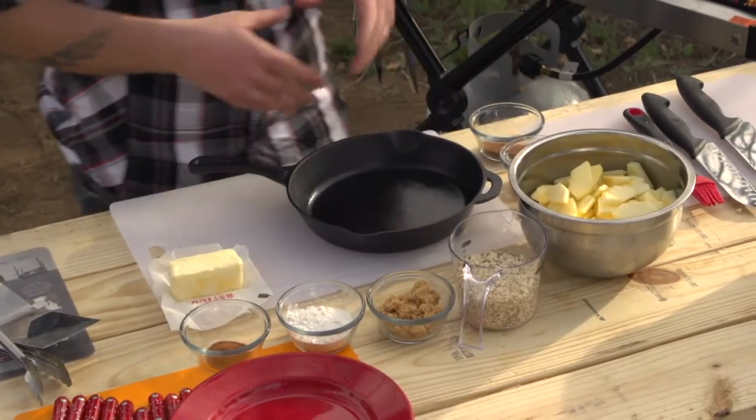One of the most quintessentially American desserts that has a little sweet, a little crisp, a little tart is a fantastic apple crisp. That's what we're going to make here on the cast iron skillet on the grill.